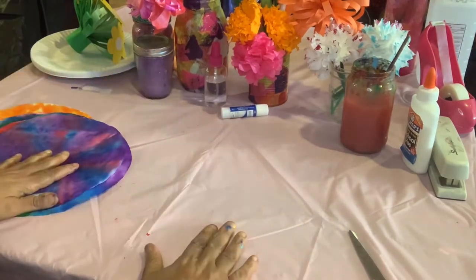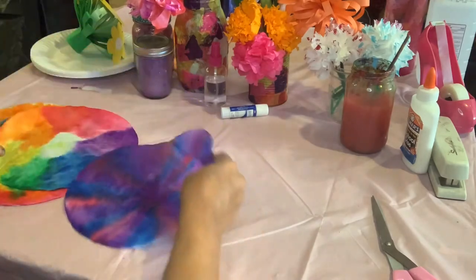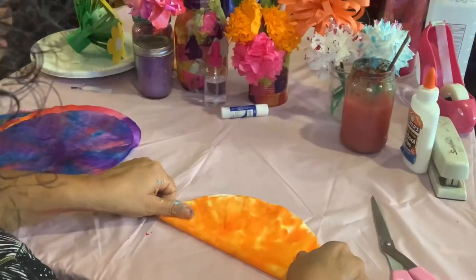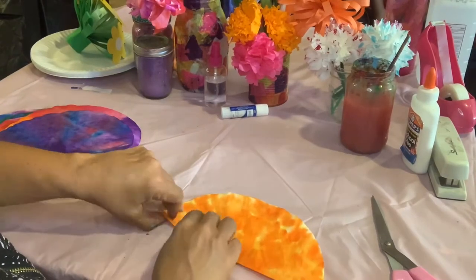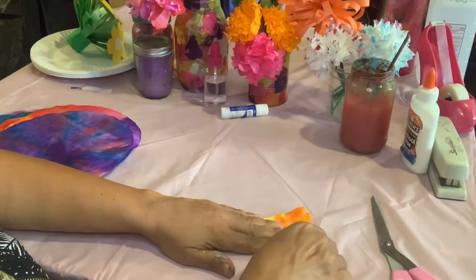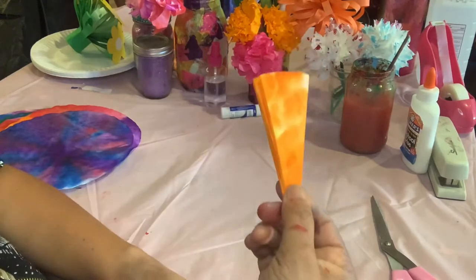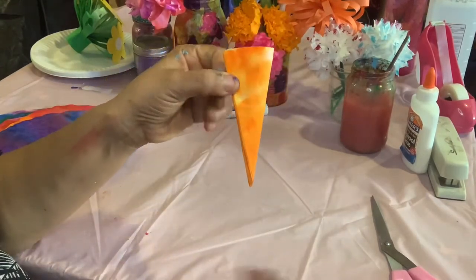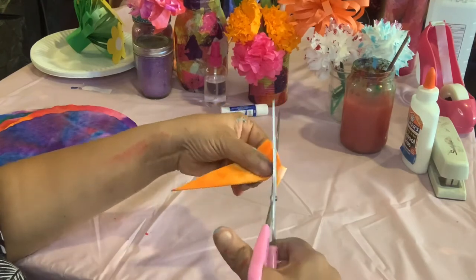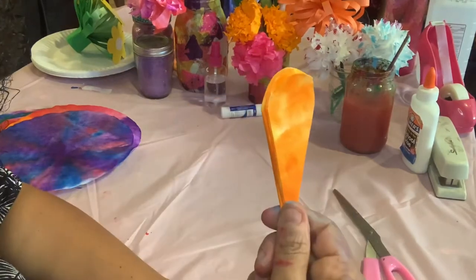I'm going to show you how to do the one coffee filter and then the two. Step one: take your coffee filter and fold in half, then fold in half again, then fold in half again, then fold in half again. It's a little skinny triangle. Now we're going to take our scissors and make it curved like a little ice cream cone, around and around, just curve the top.